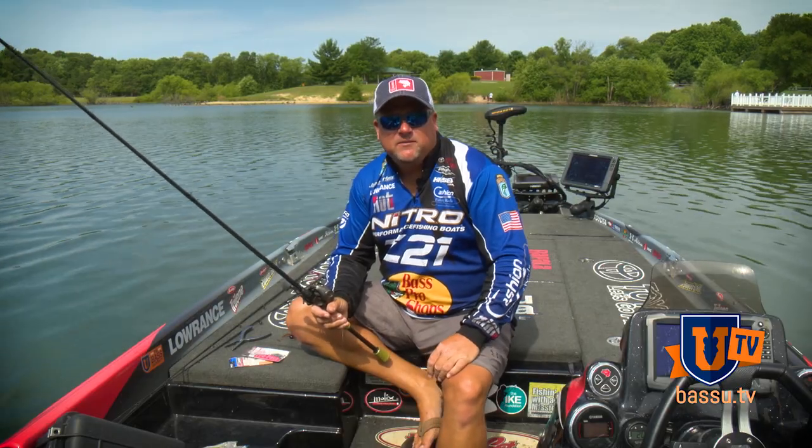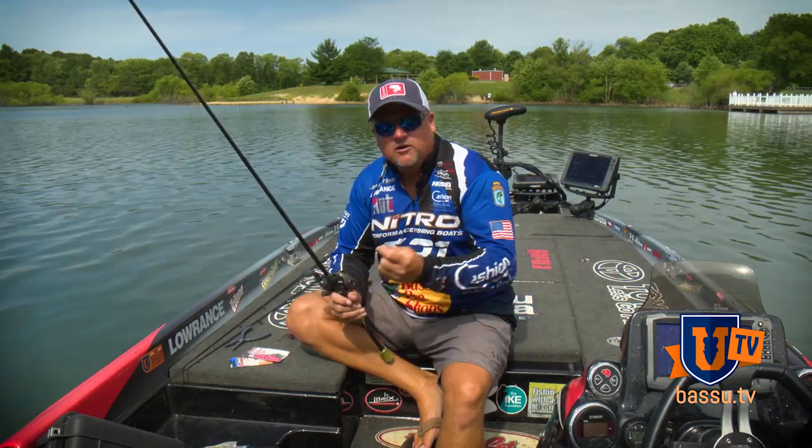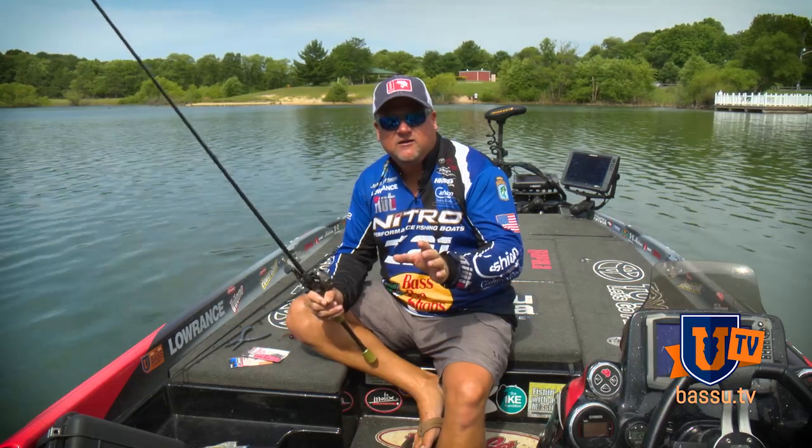Hey guys, Jamie Hartman here, Bassmaster Elite Series Pro. We're here today with Bass University. I'm going to do a little bit of insight on what I like to do with a special technique I'd like to do with smallmouth.